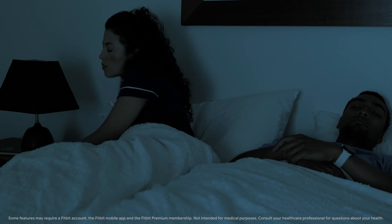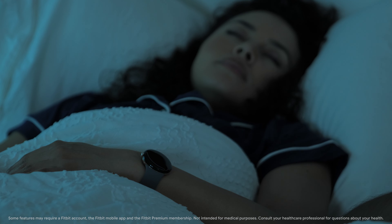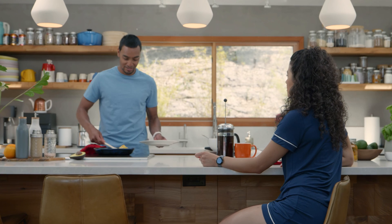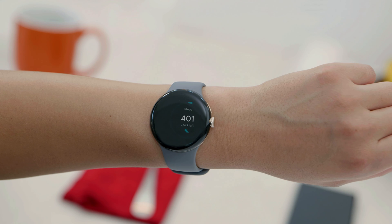When you wear your watch to bed and you're signed into the Fitbit app, your watch will automatically track your sleep. In the morning, swipe to the Sleep tile, then tap to open it.